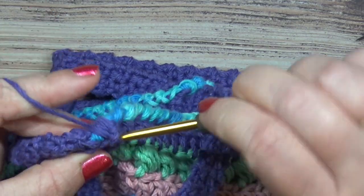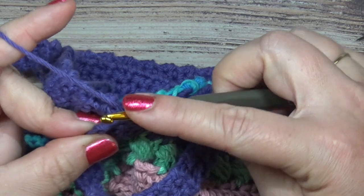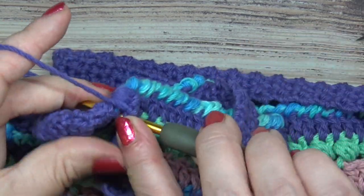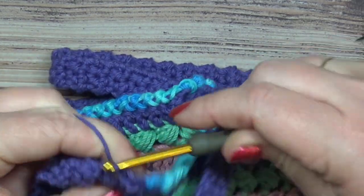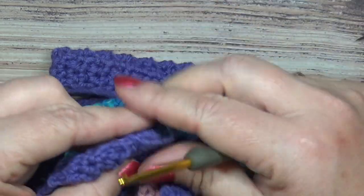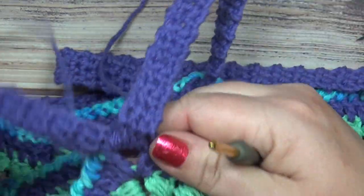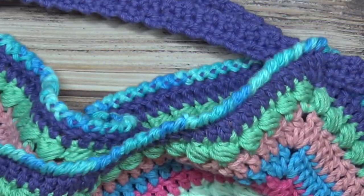Hopefully you have enjoyed this tutorial of the Stella Hobo Bag. Don't forget to join us on the Jolie Knots Crochet community on Facebook and follow me on Instagram and Facebook under Jolie Knots Crochet. We'll see you next time.